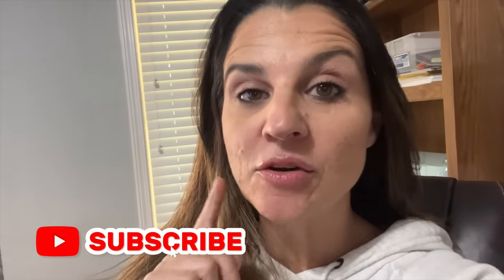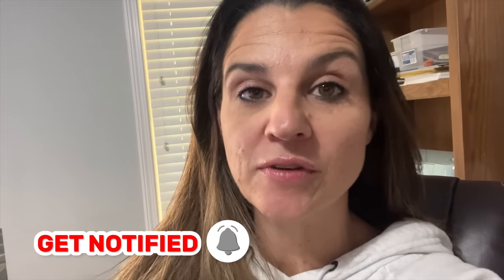Let us know in the comments how your Halloween was and what you guys dressed up as, or your family. Make sure you click the like button and subscribe. Thanks guys, bye.